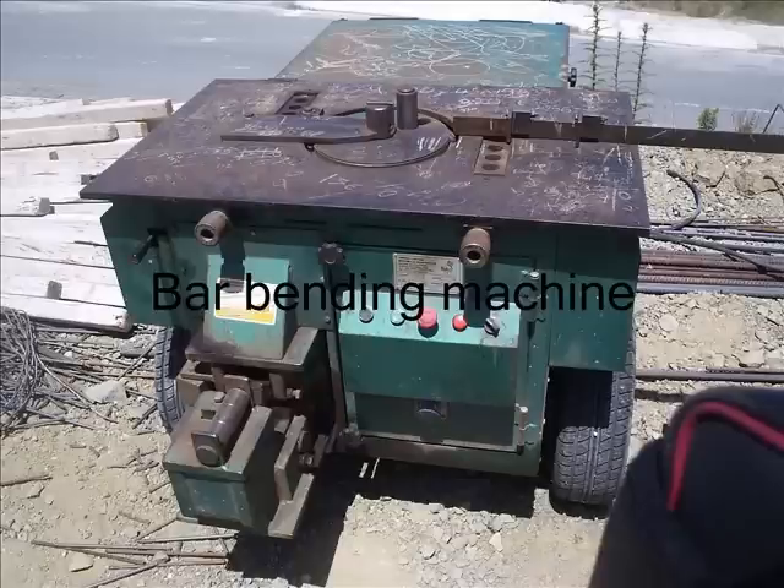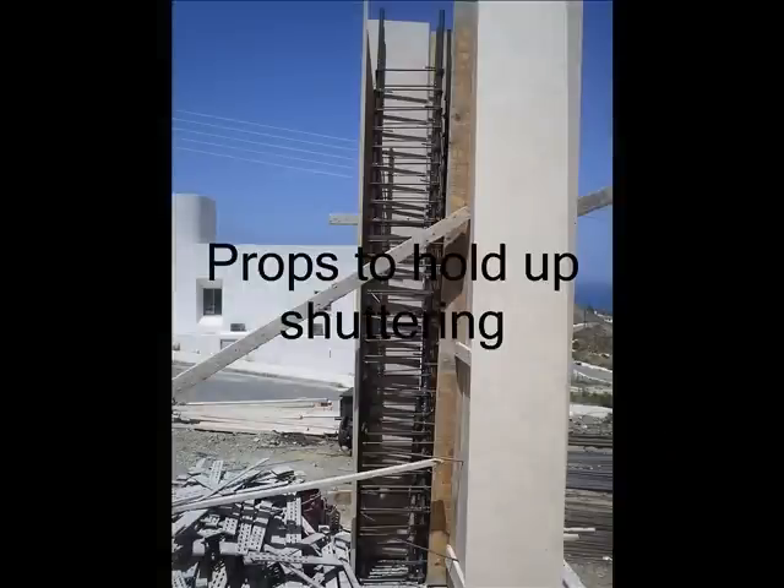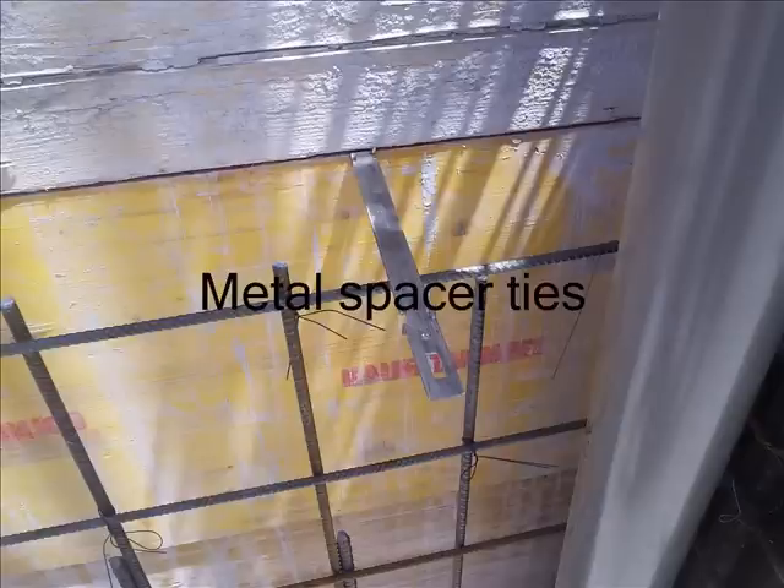This machine bends the rebar to any shape they want and it can cut it as well. There are some props for holding up the shuttering. These are metal spacers which slide in between the shuttering, and notice they have two holes either side.